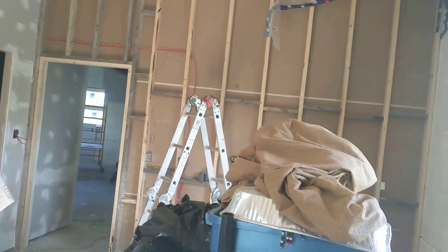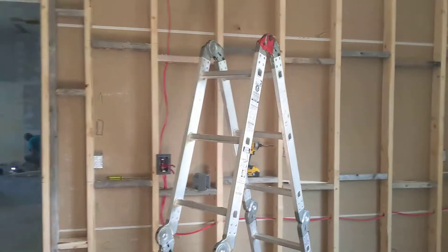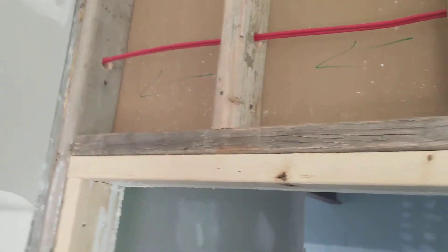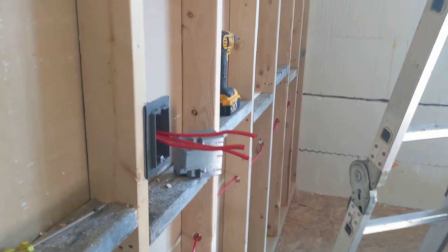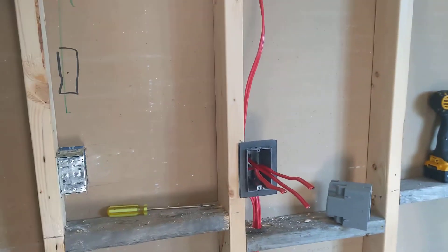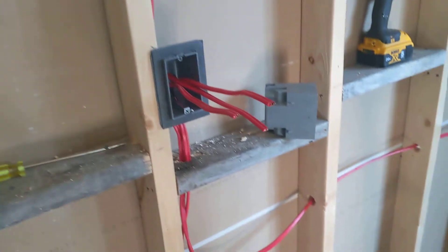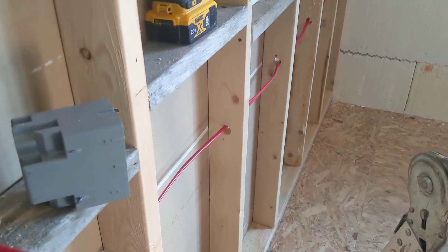I drilled all these holes today, and then Rick ran all the electrical. I went through methodically and found out all the hole locations. I learned by reading electrical code as well as YouTube that the best idea is to run 30 inches from the ground for all your runs.